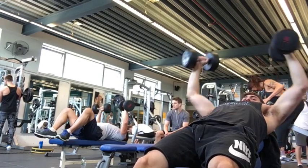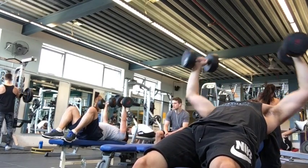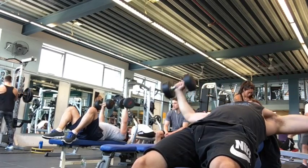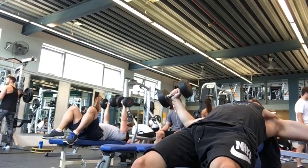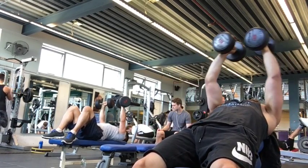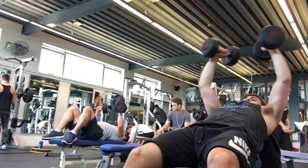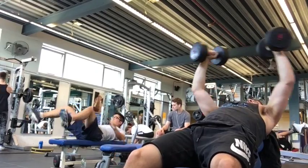Here you see I did again the same kind of drop set mentality in my flyes. You see that when I go down I twist my hands out in order to optimize the stretch in my chest, and when I bring them back together I join the dumbbells and take a moment to squeeze my chest together to work also that inner part of the chest.